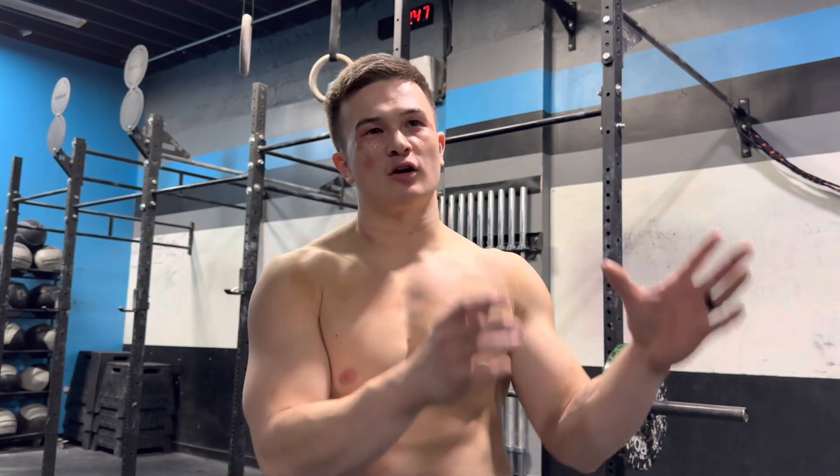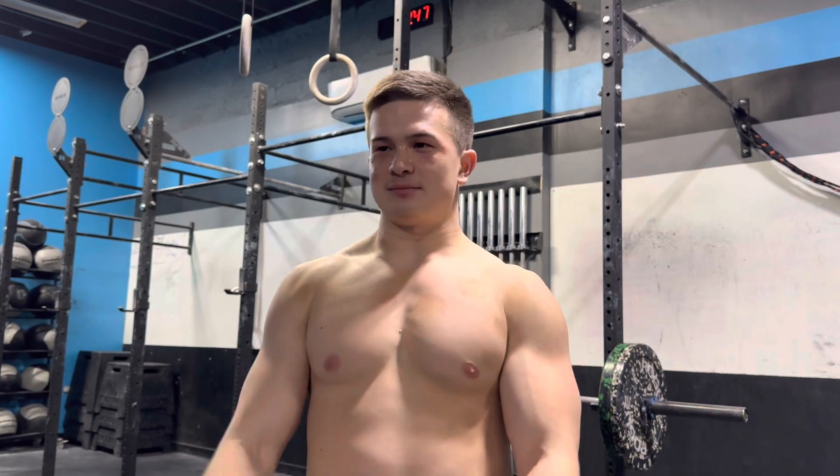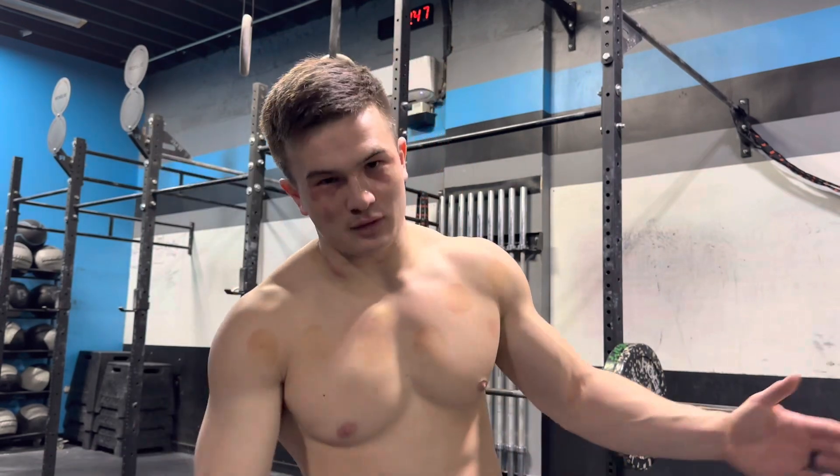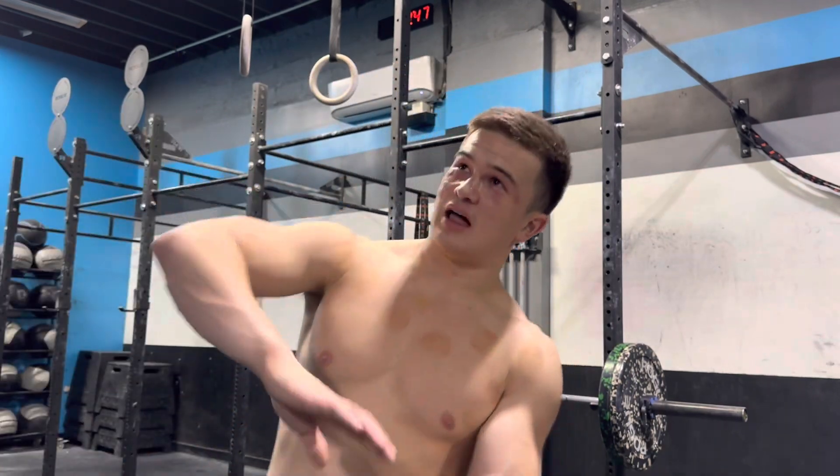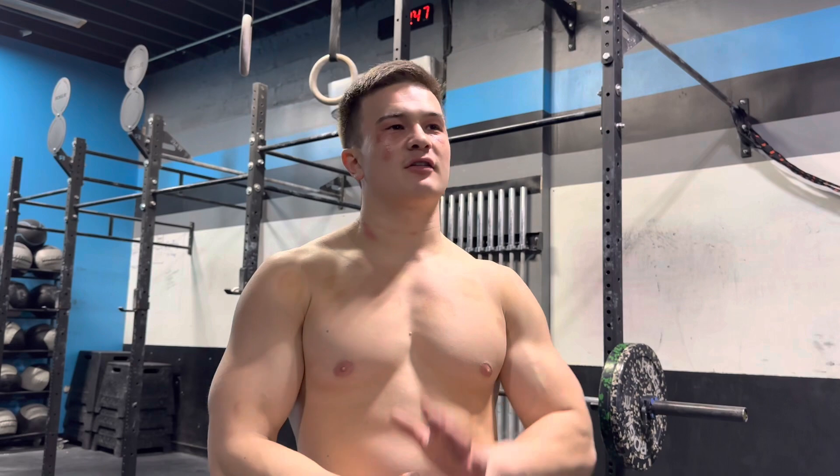From there we'll train through the summer, pick up more volume, and customize my workouts for the Invictus Boston Invitational in June and then Metcon Rush in August — that will be the cap of my season before I go back into strength training from September until next February. So this is my next seven months; the last five months have all been about strength, and now we're transitioning.